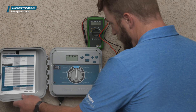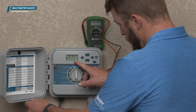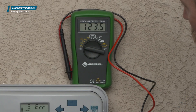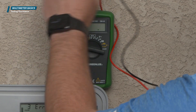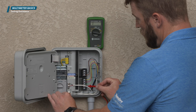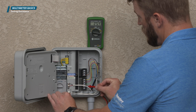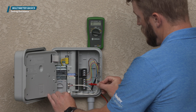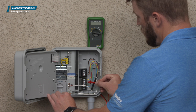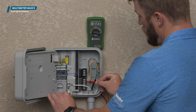Usually, the first sign that there might be a short in the solenoid or in the wires is an error message on the controller. With no stations running, set the VOM to ohms 200. Touch one lead of the VOM to the common terminal and the other one goes to each of the station terminals. All the valves will have similar readings except for the station showing the error message. Here you are testing the field wire and the solenoid.